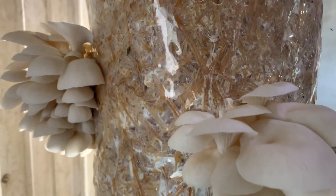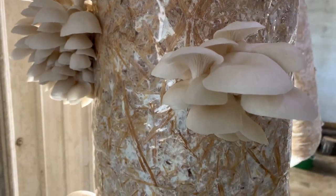Hi, my name is Derek, production manager here at Field and Forest Products. Today we'll be going over growing oyster mushrooms in straw. This is by far the most popular way to grow oyster mushrooms for commercial production.